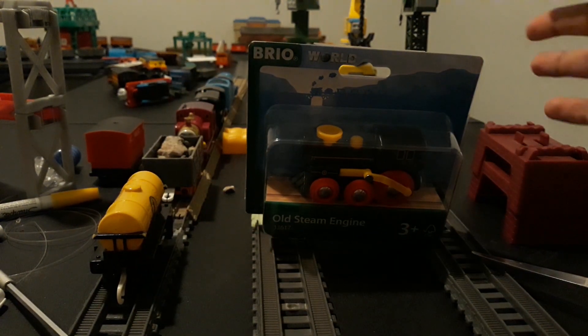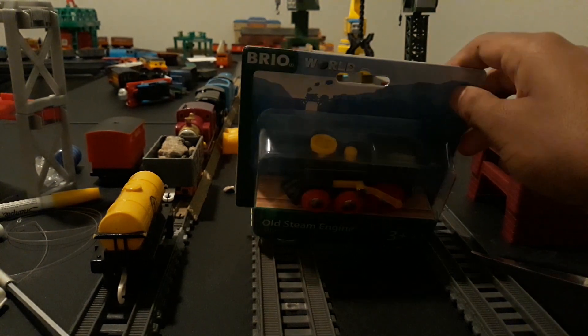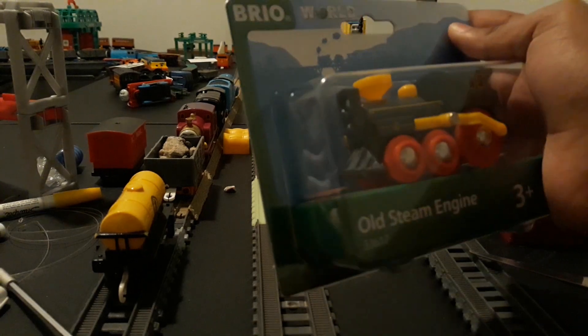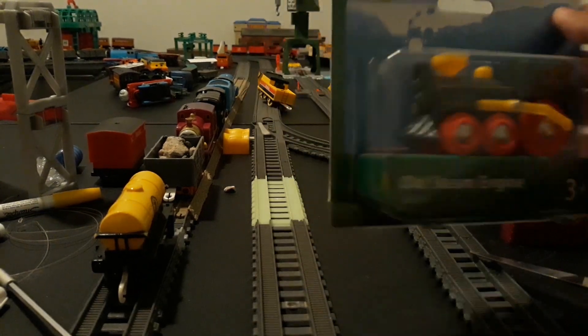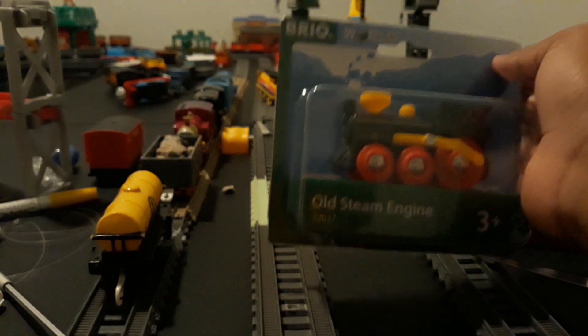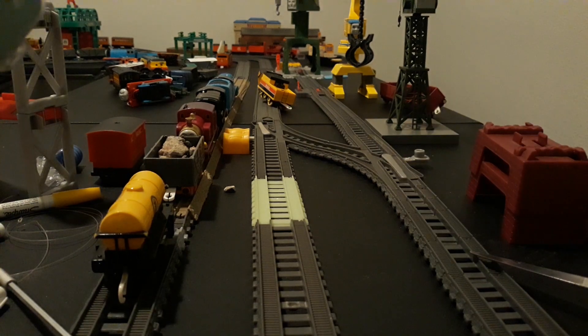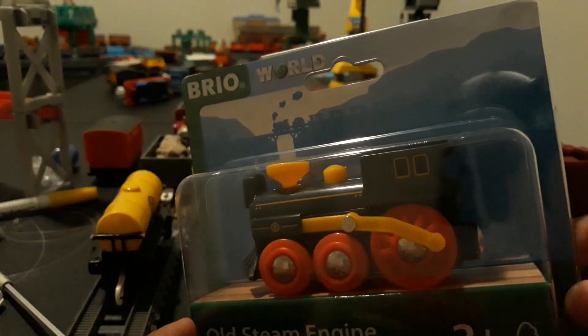Now, in case you are wondering why I got this, it's because I am planning to do something with this as a custom.